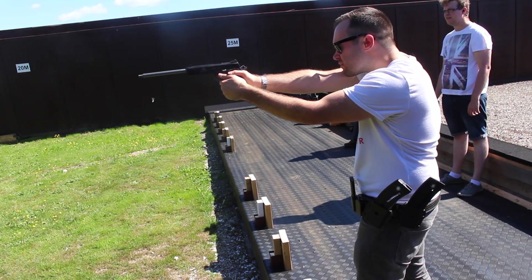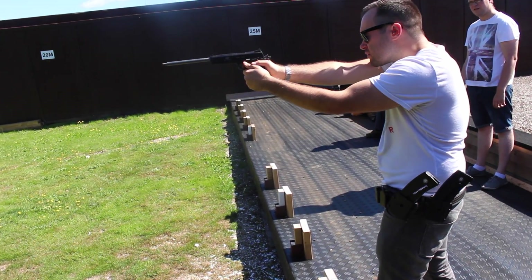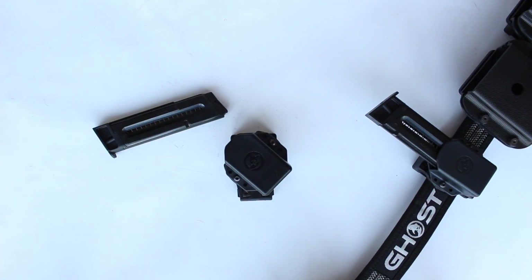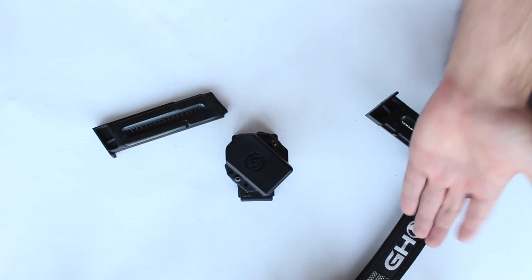Because obviously when you're running and gunning you need extra magazines — you can't be carrying them in your hands, you can't have them in your pocket. You need them accessible really quickly, really fast with nothing in the way, and you need a holster for that with your practical belt.